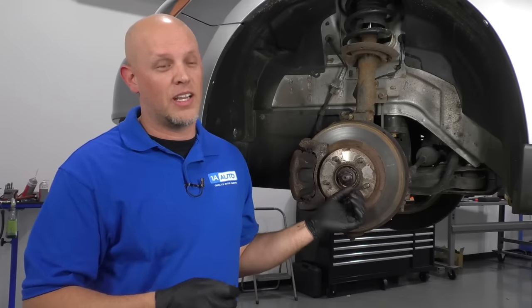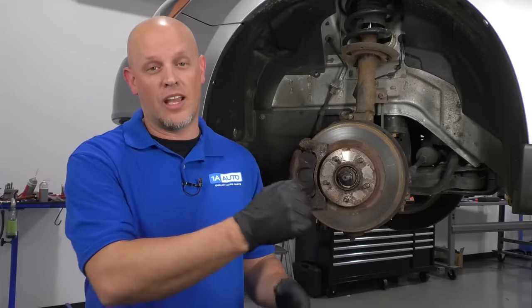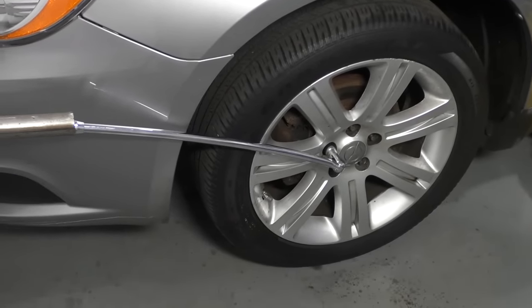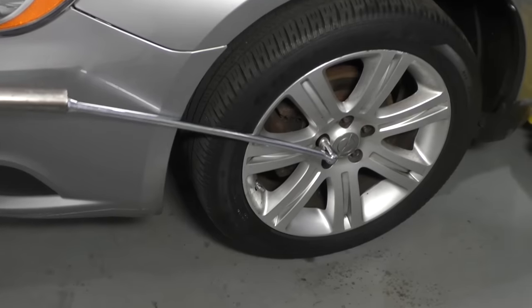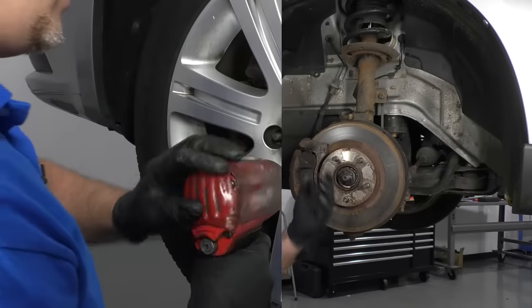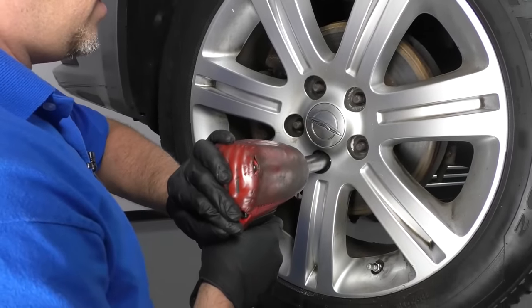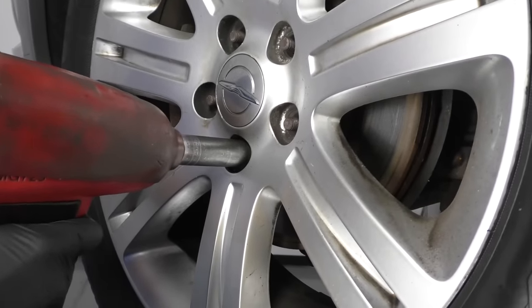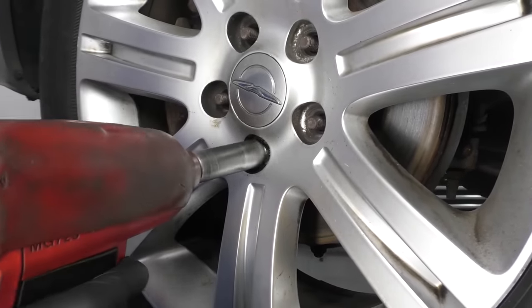So what do we do? We took a smaller socket, tried to get it on with a long breaker bar with a pipe on it — almost four feet long — and it still wouldn't come off. Something's definitely going to break there. We then used the most powerful impact gun we had in the shop, and it still wouldn't come off.